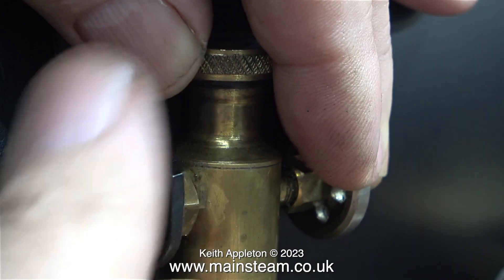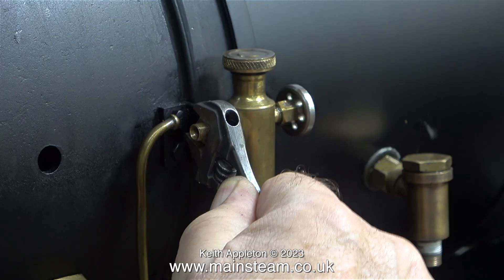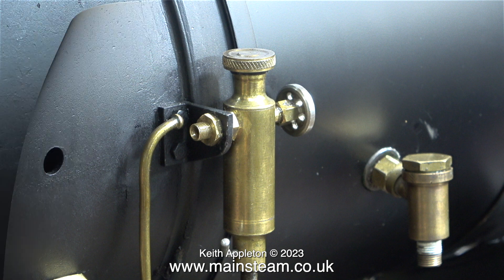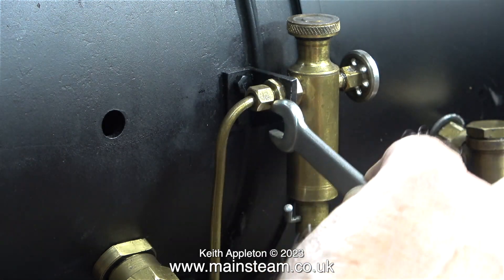Then in exactly the same way as with the other side, I fit the displacement lubricator to the bracket and connect the oil supply to the steam chest at this side. And once again this appears to be a longer than usual union nut, but I suppose it's stronger so I'm not complaining.